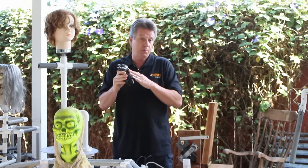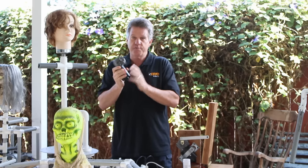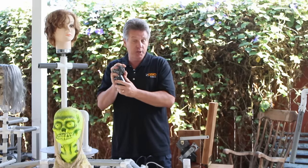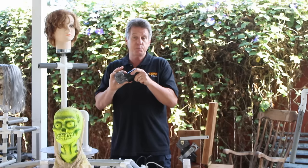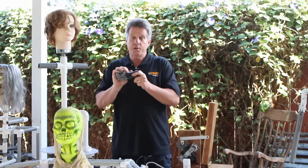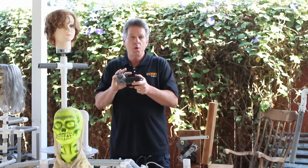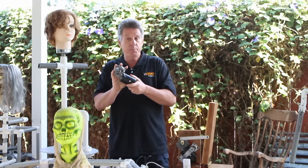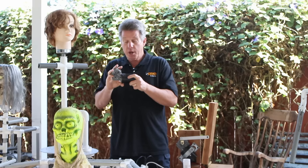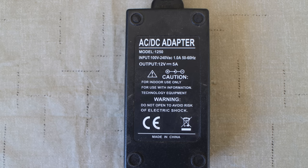If you need something that requires more torque or more power, our go-to motor is a wiper motor — just like in your car. You can get these off the web, from wrecking yards, or I suggest Monster Guts or Fright Props — links below. If you're getting it from Monster Guts, spend a couple extra bucks on the mounting wiring harness to make wiring much easier. These are very strong and robust. When wiring them up, you have the option of high speed or low speed. They want 12 volts but you can run them down to 5 volts or even 3.3 volts. Make sure your power supply has at least 5 amps.